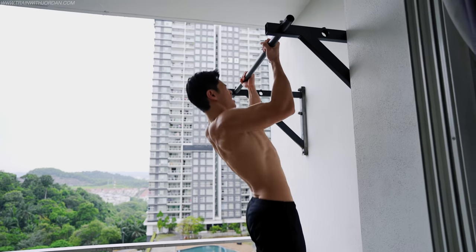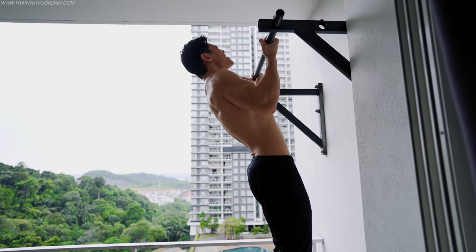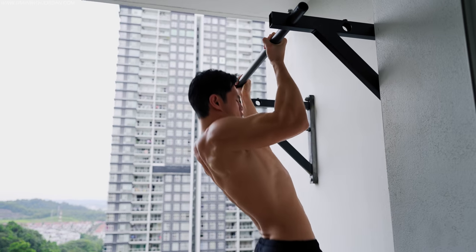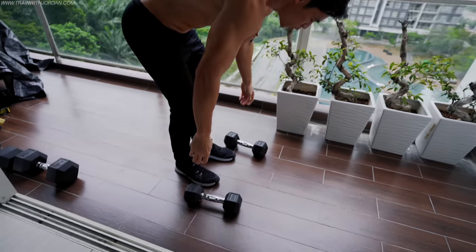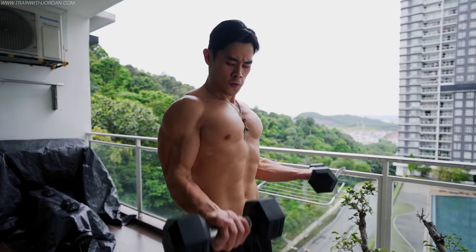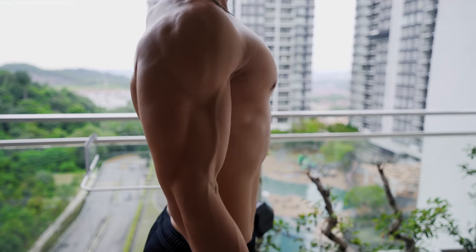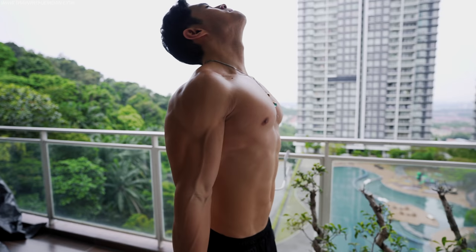I personally like to superset: start with a reverse grip pull-up for as many reps as possible. Once I reach failure — because pull-up requires pulling your body weight, it is high intensity — I superset immediately with a dumbbell curl, all out. By doing this, it's definitely an ultimate routine for the biceps.